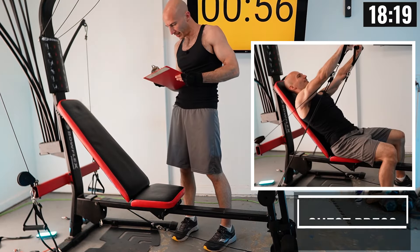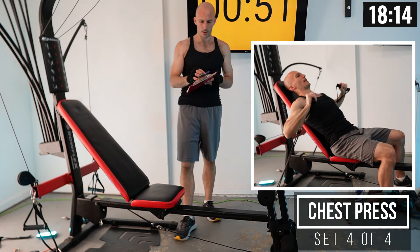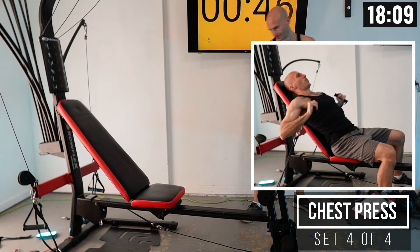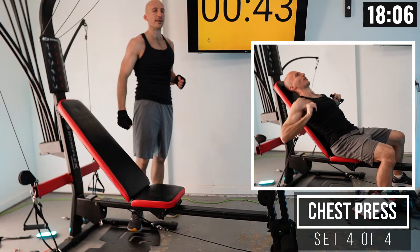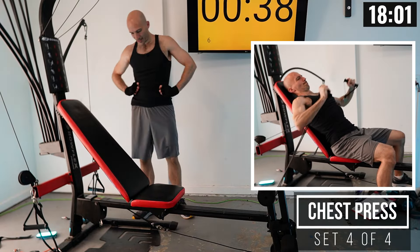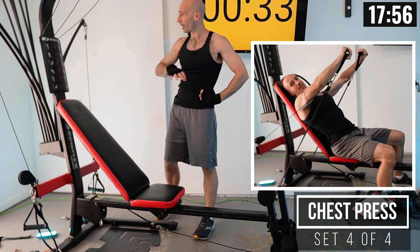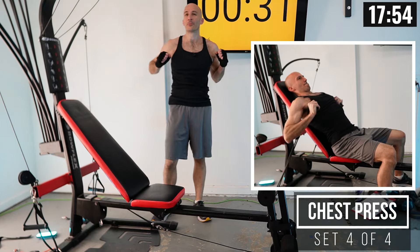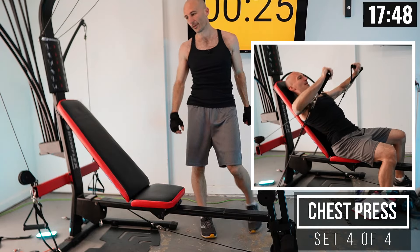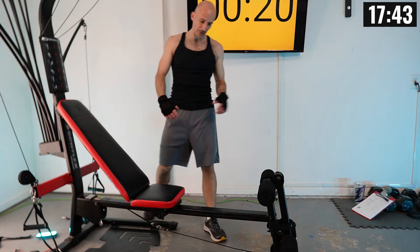I came up a little bit short on that last rep, but that's okay. Next time I'll get all ten in. So we've got our final set of chest press coming up. After this, I'll drop the weight by about 20% and then we go into incline press — the bench will be in the exact same position, but you'll hold the handles just a little bit differently.